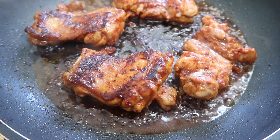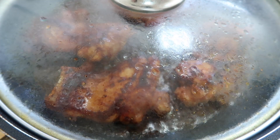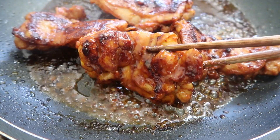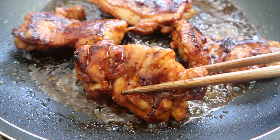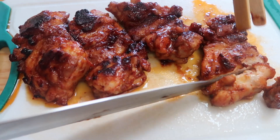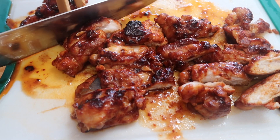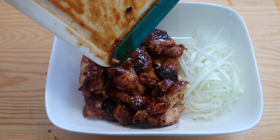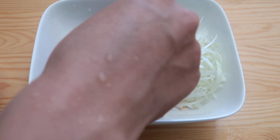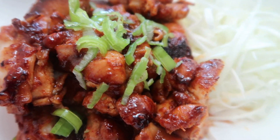Give it another flip, put the lid back on and give it another three to five minutes. I think it's about done — take a look at that, incredible! After you cut it up, all that extra juice just drips all over. And guys, there it is — just look at that.